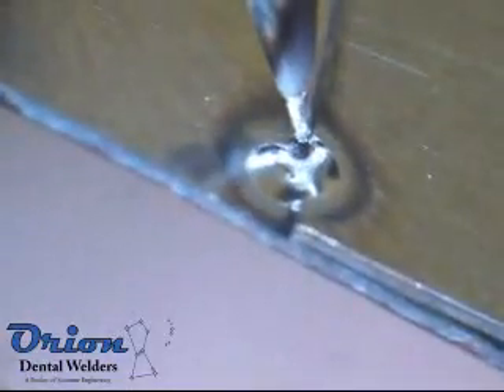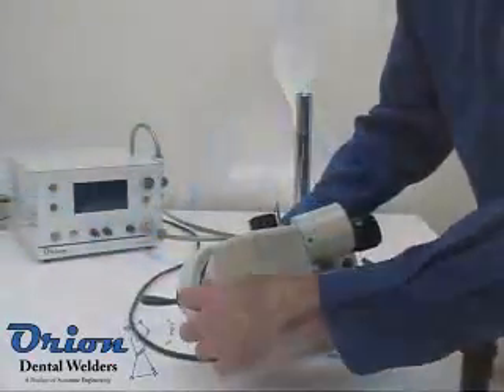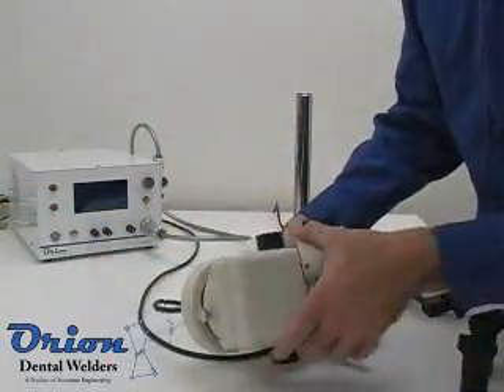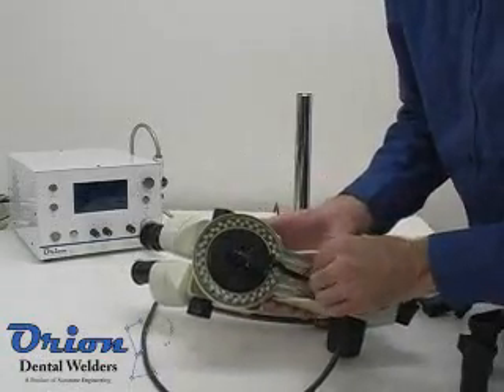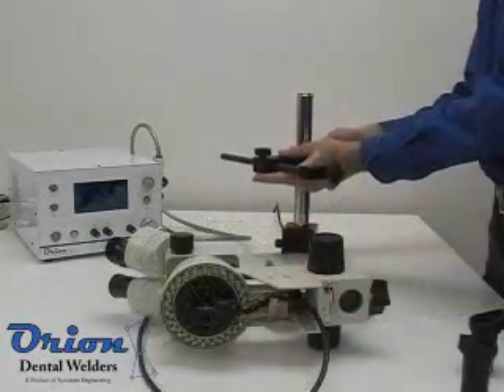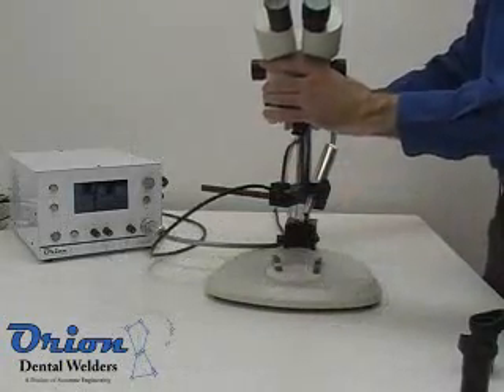The pulse arc stylus holder can be adjusted to provide the perfect welding setup. Unscrew the stop nut and rotate the optical unit into the desired position. Secure the shutter cable under the microscope cable clip. Finish by placing the pulse arc stylus holder and the microscope optics holder on the microscope shaft.